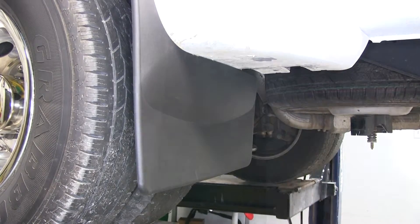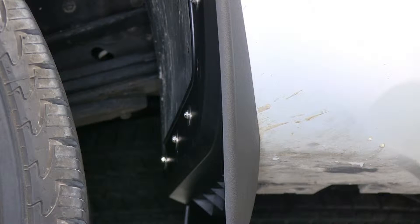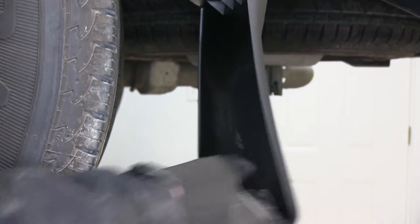There's no drilling involved, and it comes with all the hardware to install it. All the attachment points that are facing towards the tire are stainless steel hardware. They're very flexible, but definitely hold their shape.